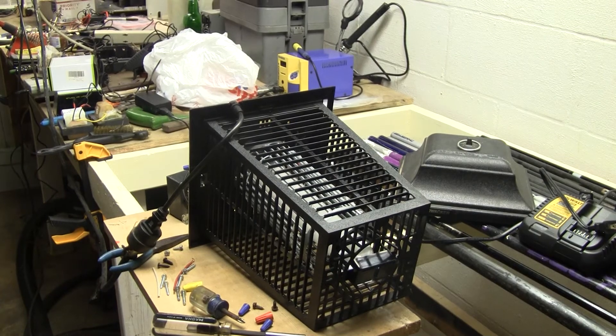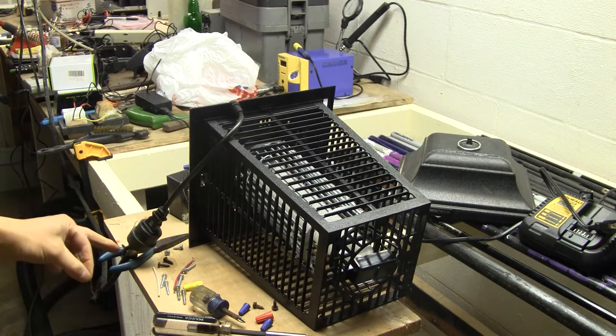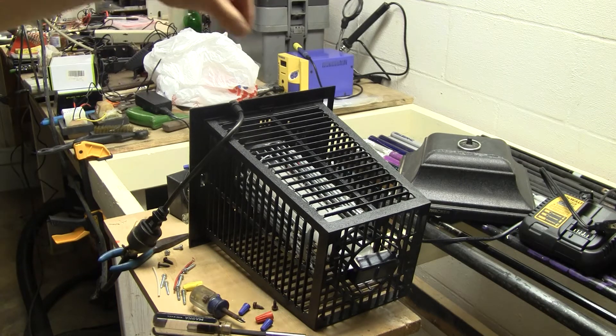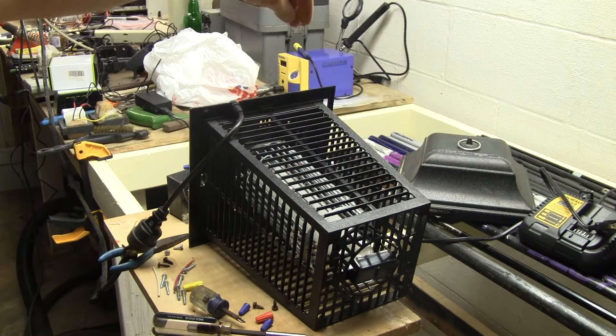It helps when you turn the surge protector on that you have the extension cord plugged in. Let's try it again — so it's working.